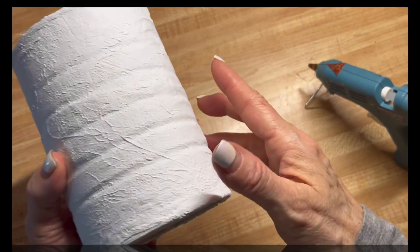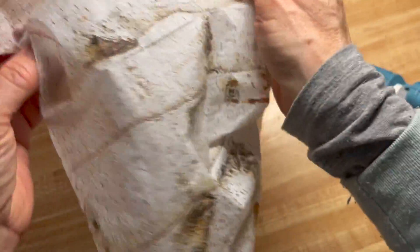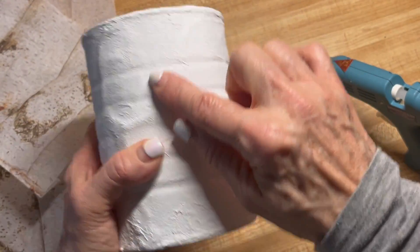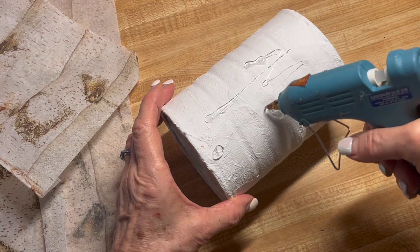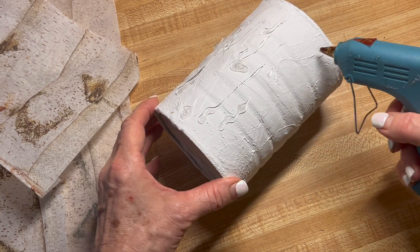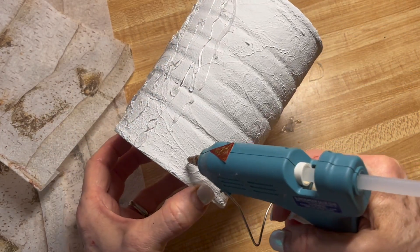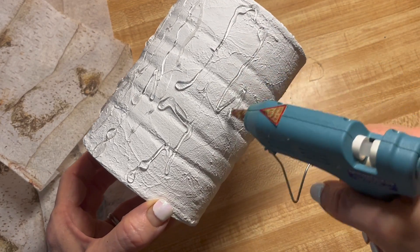Because we are putting a napkin over this to make it look like a branch, we don't want it to be flat and smooth. I'm going to add some hot glue and you want to zigzag it — don't make anything look too perfect because branches never look perfect. Go heavier in some spots and lighter in others, and do this all around the piece.